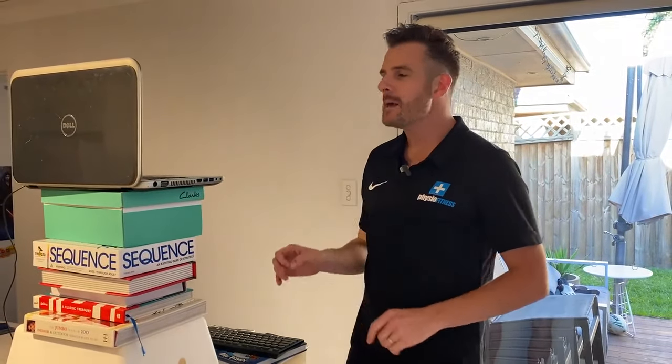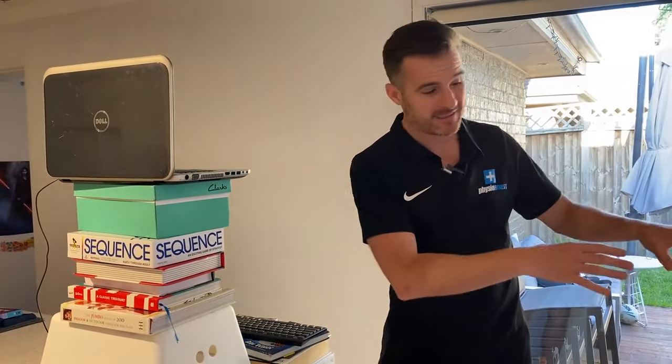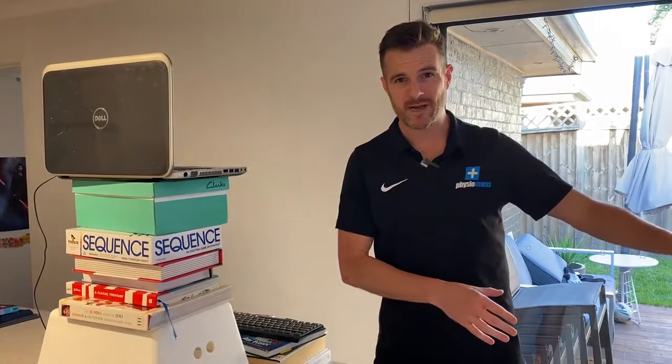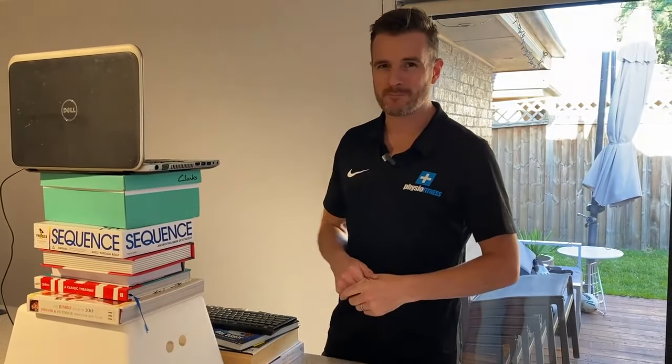I know it's pretty full on, but you'll thank yourself if you've got a setup to stand at for a couple of hours and a setup to sit down at for a couple of hours. That's going to be the best scenario to stop you getting back problems and neck problems while you're working from home. See you next time.